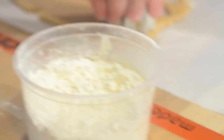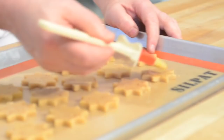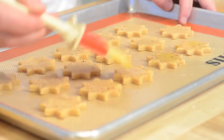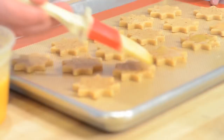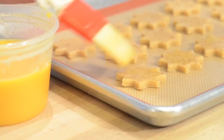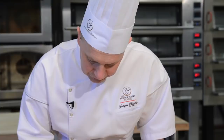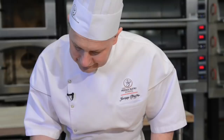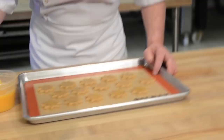The next step is to egg wash the cookies. All I did was take one whole egg, a little bit of cream, and a little bit of salt, mix it together and strain it — a beautiful egg wash mixture. We are going to glaze the top of the cookies with this egg wash two times. The first coat is just to apply the initial layer, then let it sit for about two minutes.